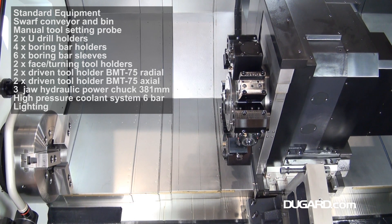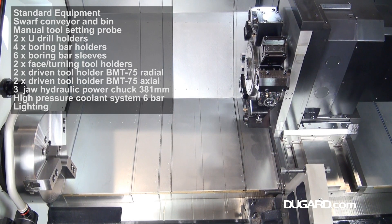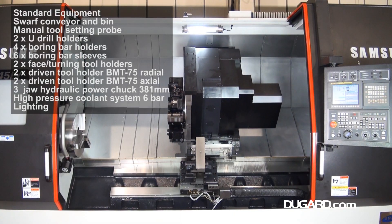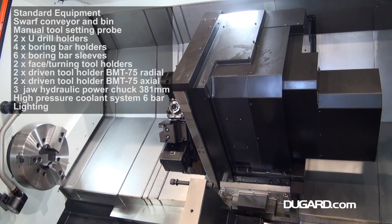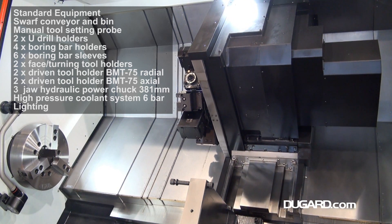It has a 32x32 tool shank and a maximum 60mm diameter boring bar. The tailstock is fully programmable with 2,200mm tailstock body travel. It has a 5MT quill with 150mm travel and 160mm diameter.